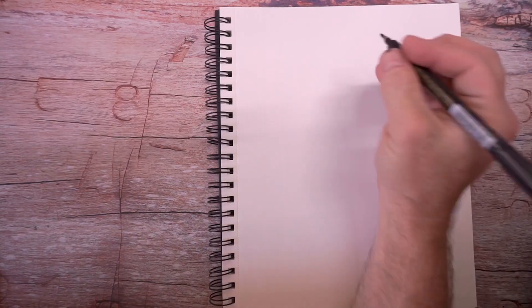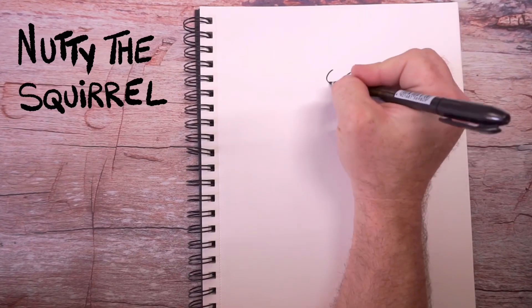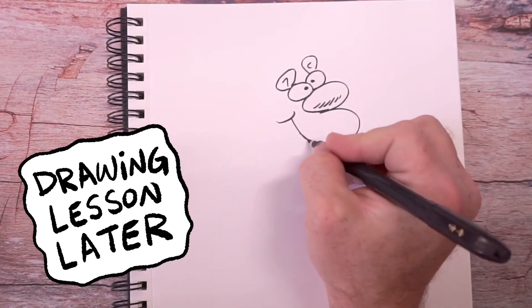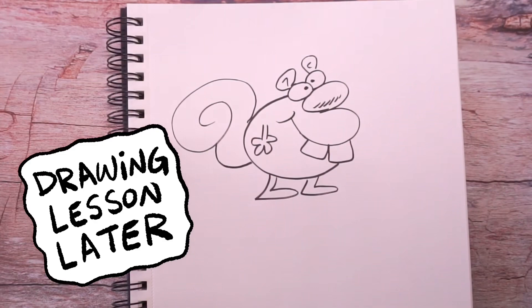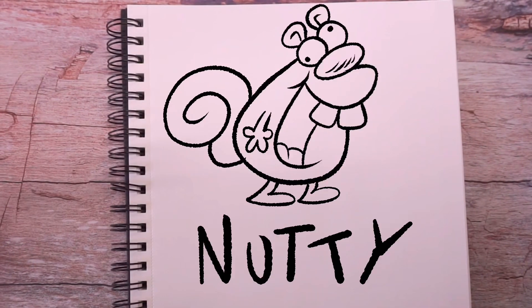This is a character I created when I was in 3rd grade. His name is Nutty the Squirrel. It's real fun to draw and he's a real simple character. I just start with a number 3. And Nutty is just this crazy squirrel.